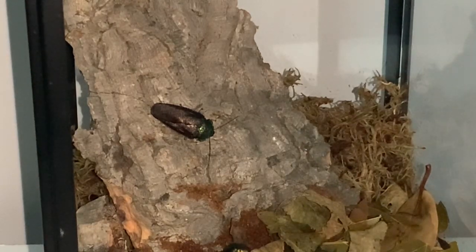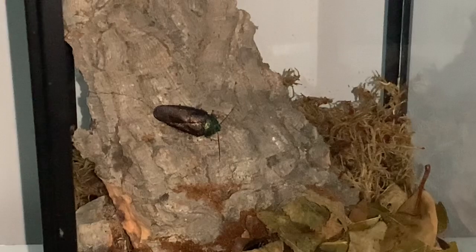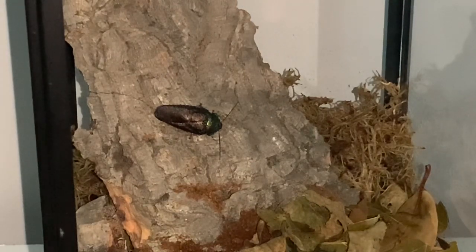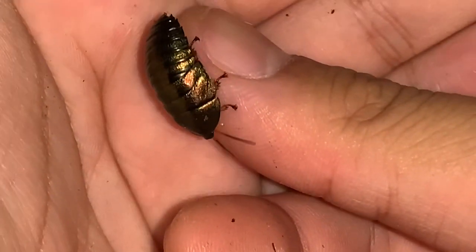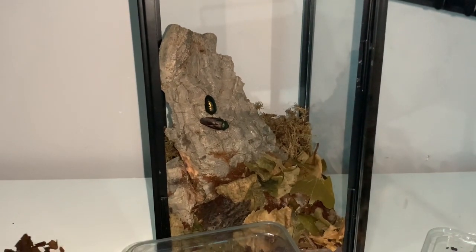Now I'm just going to dig around for the last one — hopefully I can find it relatively quickly. Making quite the mess on my desk. Oh, that's a nice piece of bark — maybe I'll just stick that in there. There should be one more in here. You'd think this would be easier because they're metallic green. There we go — here's the last one! Just give you guys one last look — amazing creatures, look how beautiful. I'll place it now within the enclosure, and there we go — that's the rehousing done for my emerald roaches.